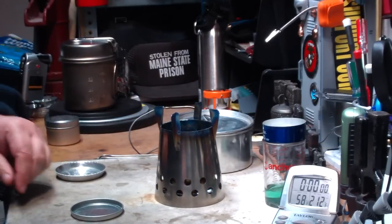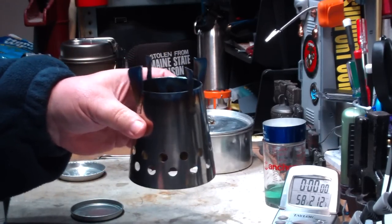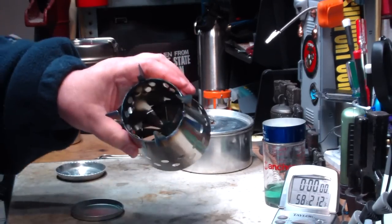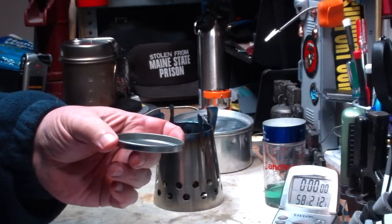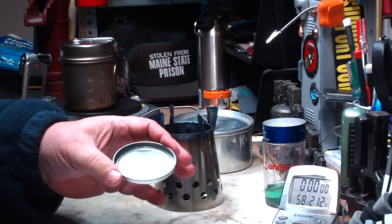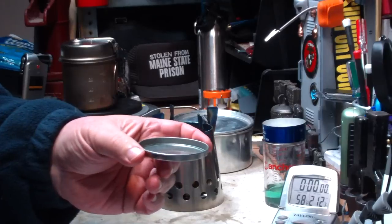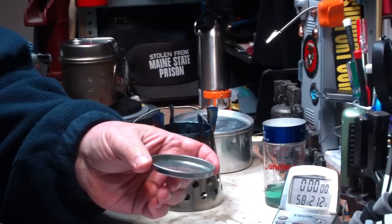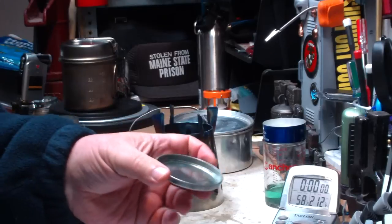The first test I did was an alcohol test. I always like to be able to use whatever wood-burning or multi-fuel stoves with alcohol in case of rainy conditions or something. I tried it using the aluminum dish that came with it, and frankly it just didn't do too good. Two cups of water starting at 58 degrees only got up to 168 degrees in 3 minutes and 43 seconds with a dish full — turns out to be only around a half ounce of methanol.